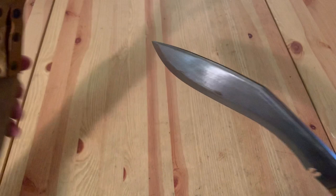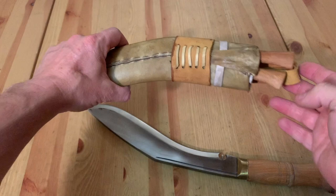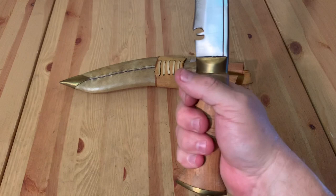Let's go ahead and open this up so you can take a look at the back. Everything is leather. I do not plan on resheathing this — I'm going to keep it the way it is. Here is the Jungle Afghan from Kukri House. See the brass?